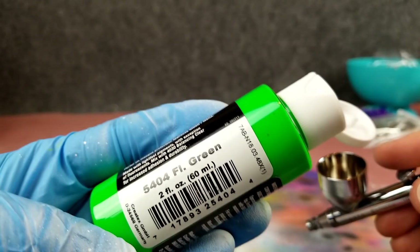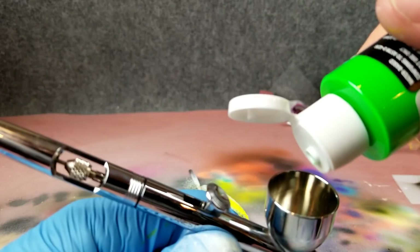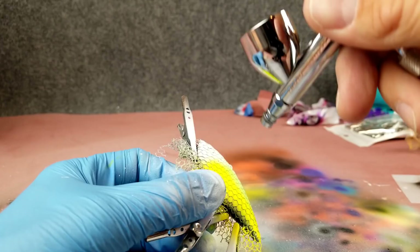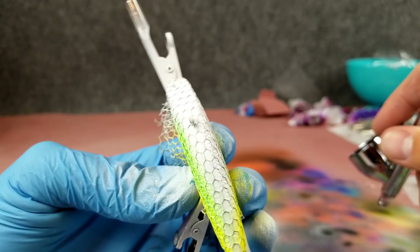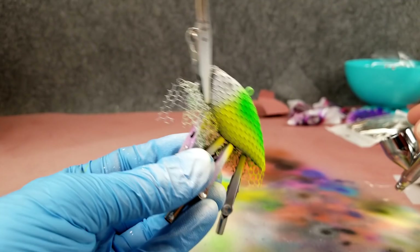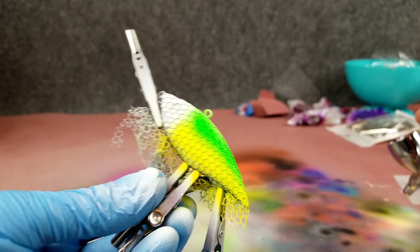Got the chamber cleaned out. We're going to go with a fluorescent green, and feather that into the chartreuse, then end up with blue on the top of the back. I'm going to angle the bait so the very top is going to be blue and the back section will be fluorescent green. You can see when I shot at the angle the top is still clean but I got that fluorescent green in there. I'm happy with that layer — pretty close on each side. Lots to learn with this airbrushing.